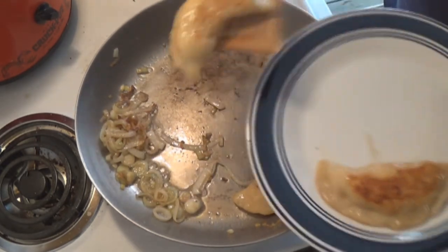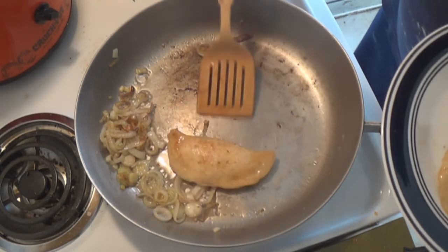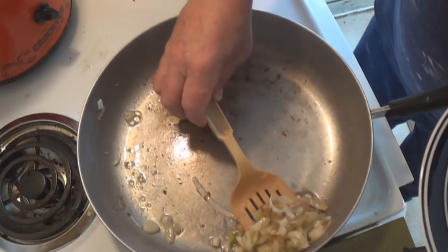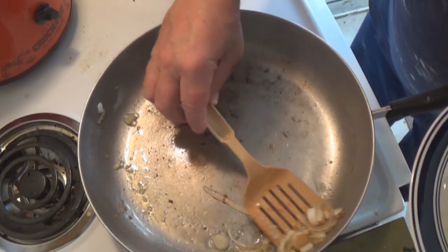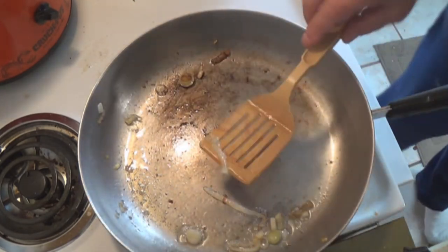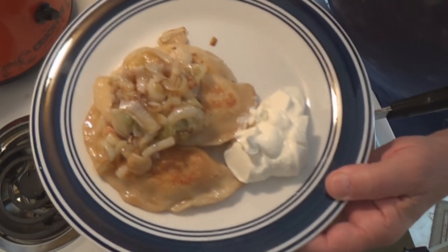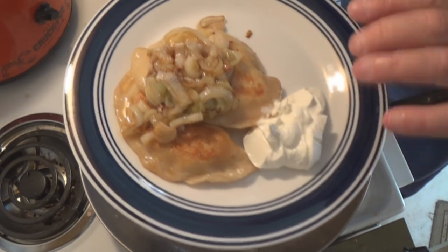Woo hoo! Holy moly, look out baby — here it comes. There it is right there. Got your pierogies, onion, and sour cream. And I got to tell you — it doesn't get any better than this.